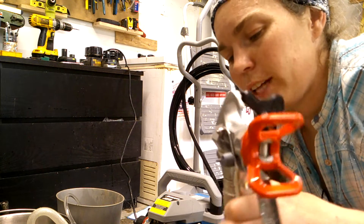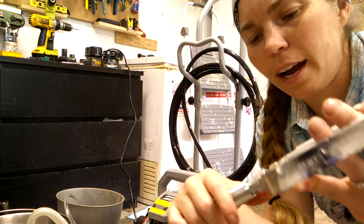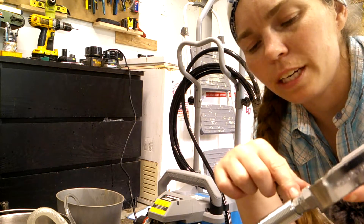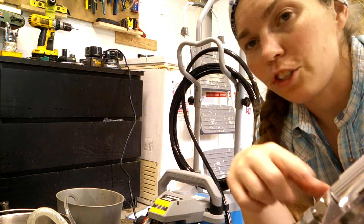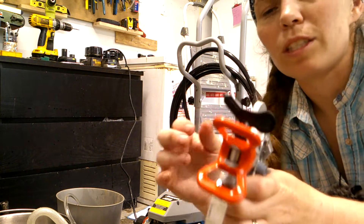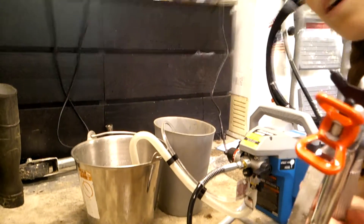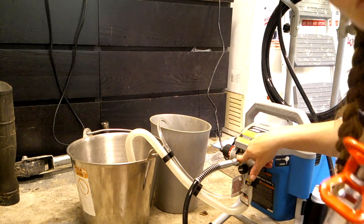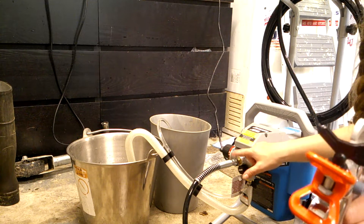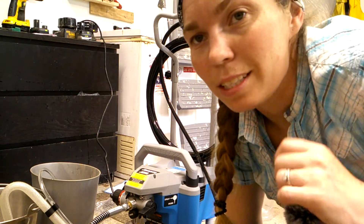Make sure that all your connections are good. On this hose I had to tighten the connection where it was already connected — just tighten it up. Make sure where your nozzle is connected to the hose that it's tight, and then what we just did is tight. Also on the actual piece where the hose connects, you want to make sure that is tight too.